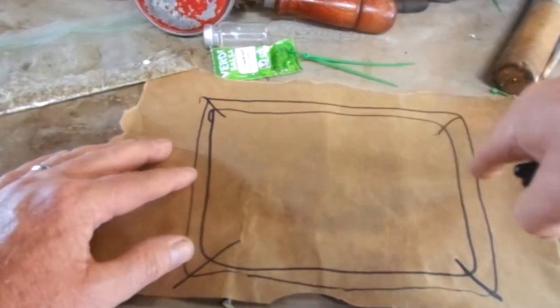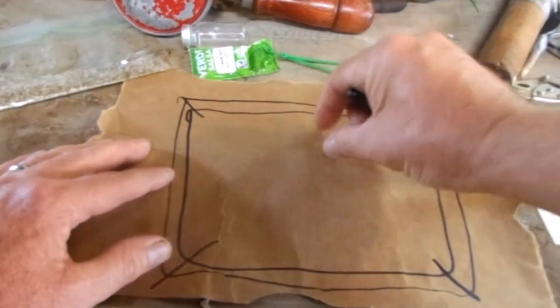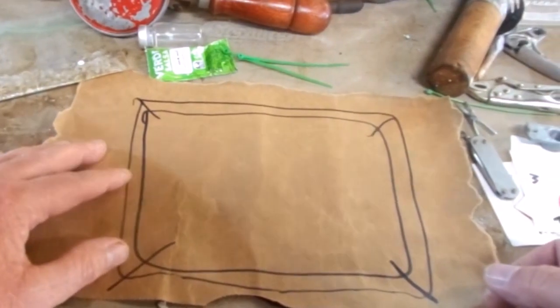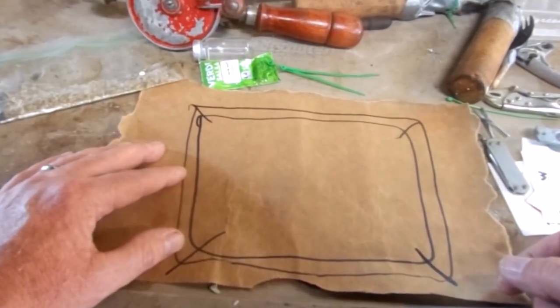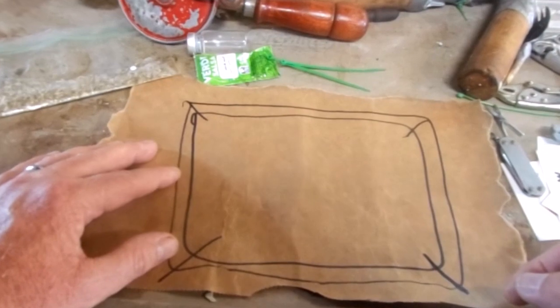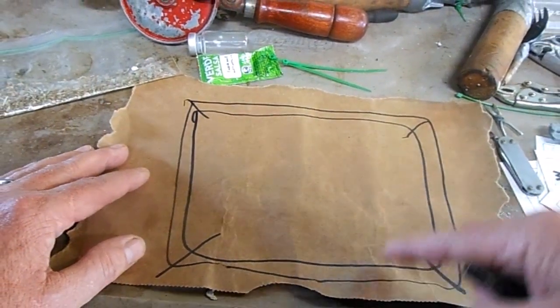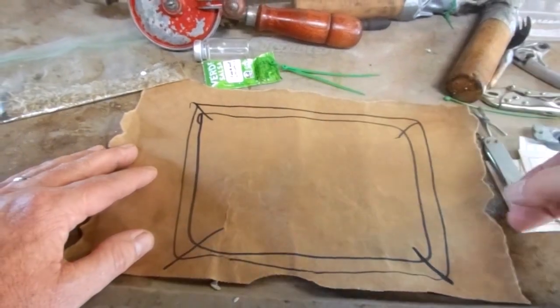I wanted one of those plastic menu boards with the slots in it where you can put the individual numbers and letters in. I thought that would be badass — it's vintage and cool — but those are very expensive, so I'm going to have to stick to my budget of zero dollars. So today I'm going to show you how to build a shop menu board.